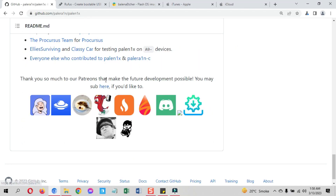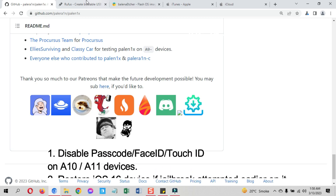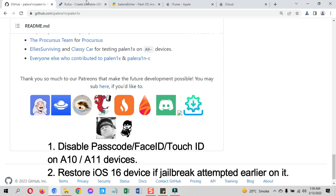This is the complete PaleRain Palenix jailbreak tutorial, therefore you must check these two points, otherwise you won't be able to install the jailbreak correctly. If you are on A10 and A11 devices, you cannot have passcode, Touch ID, or Face ID on your device. Therefore, if you are on these devices, disable these security features.